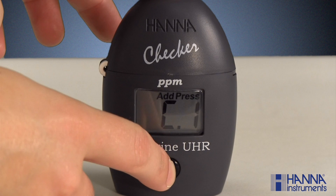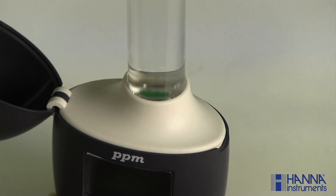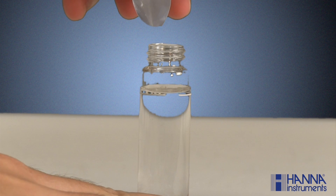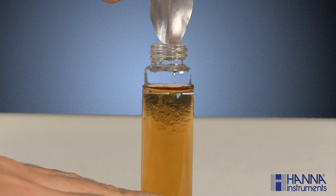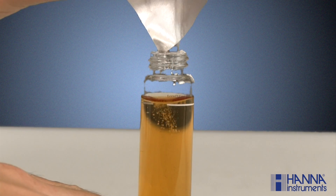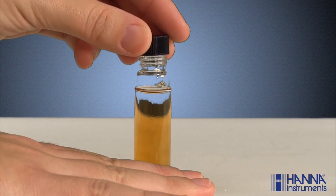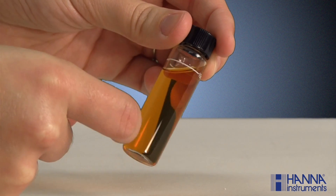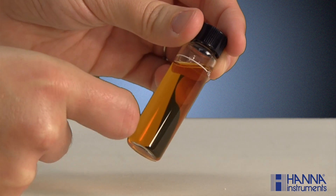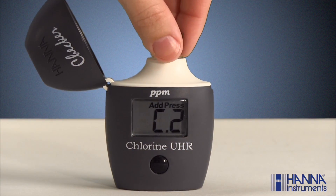Press the button and wait for 'add C2' to appear with 'press' blinking. Remove the cuvette, open it and add the contents of one packet each of the HI-771A-0 and HI-771B-0. Replace the cap and gently invert for 20 seconds. Lightly tap the cuvette to remove any air bubbles that may interfere with the reading. Wipe and index the cuvette back into the checker and close the cover.